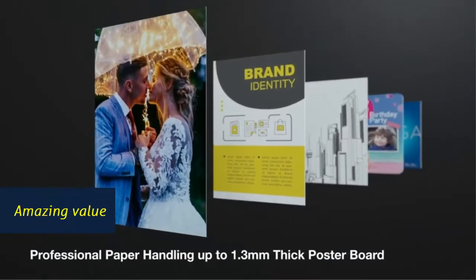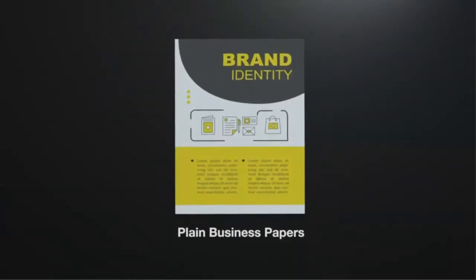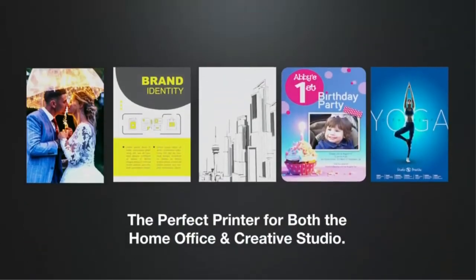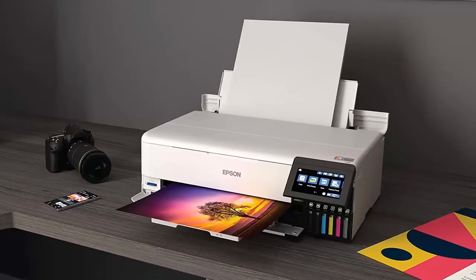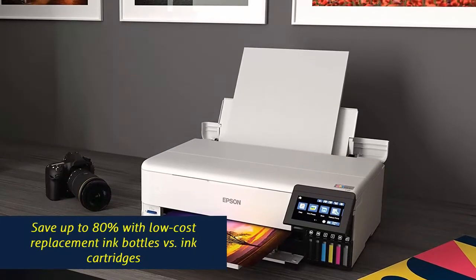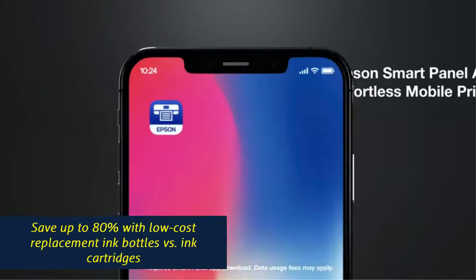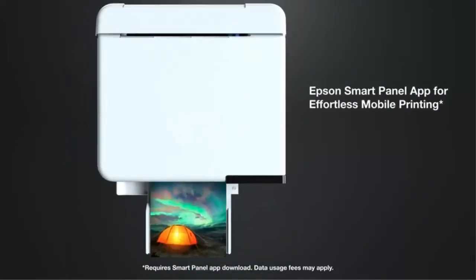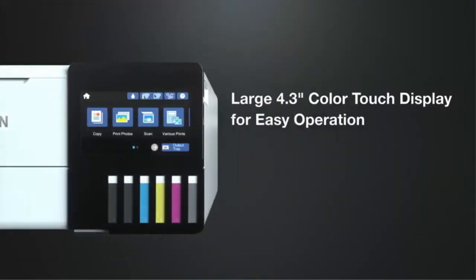Amazing value — save a ridiculous amount on photos and creative projects with affordable in-house photo printing. Print 4x6 photos for about 4 cents each versus 40 cents with traditional ink cartridges. Save up to 80% with low-cost replacement ink bottles versus ink cartridges — that's about $2,000 saved on each set, enough ink to print up to 6,200 pages color.